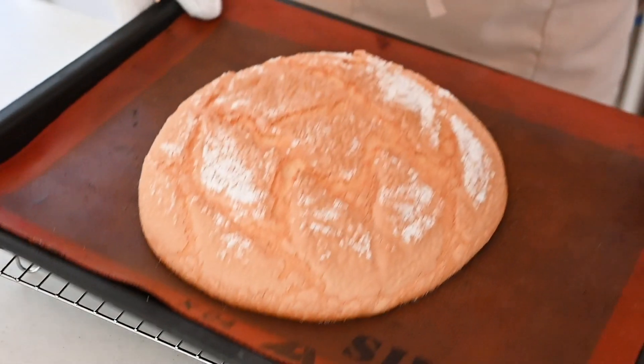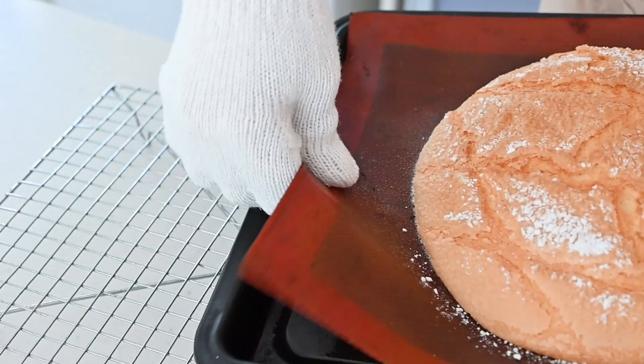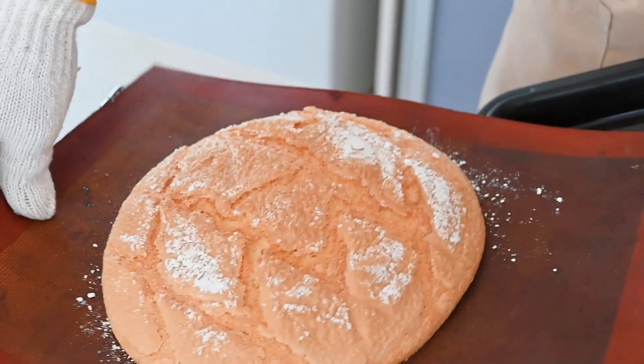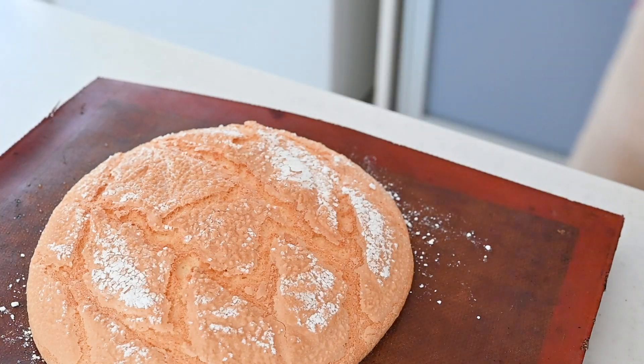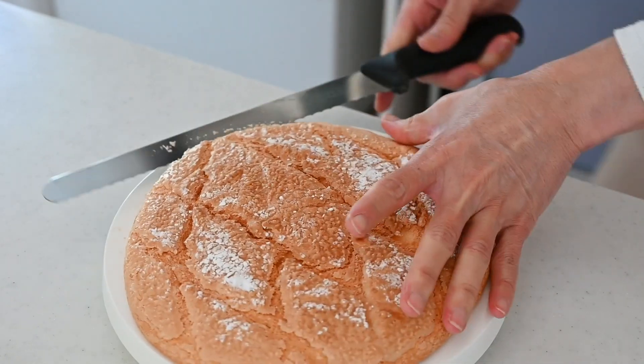After 25 minutes the cake looks like this — it smells so good! Put it on a wire rack to cool completely. After one hour, slice it into two layers.